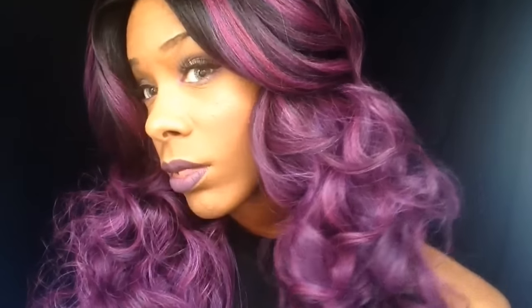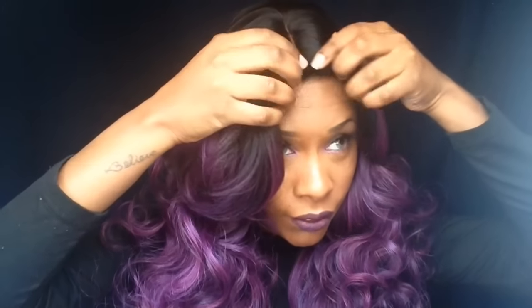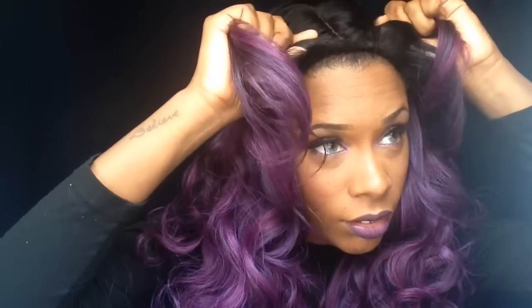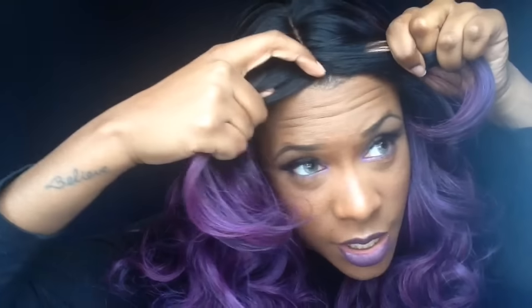I don't know what to do with this wig. I was gonna take scissors and cut right here, but then I'll have to cut a lot off. I don't know what to do. I'm about to just split it right there and try — I'll be right back.